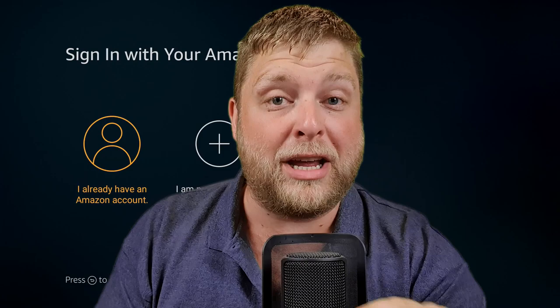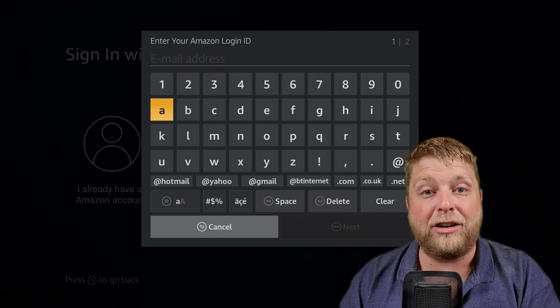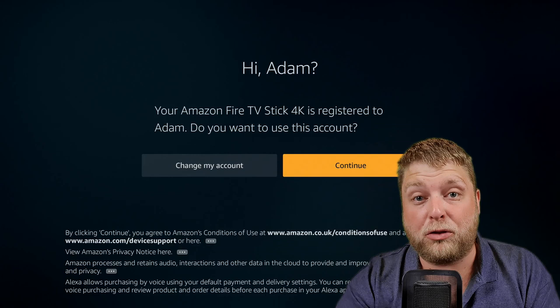Do share this video around with friends and family. When you first launch the Fire Stick it comes up like this once you've set up your internet connection. When you click on 'I already have an Amazon account' — if you're wanting to download any apps whatsoever onto your device, do bear in mind you need to use an account with bank details linked to it, otherwise you won't be able to use the Amazon App Store.